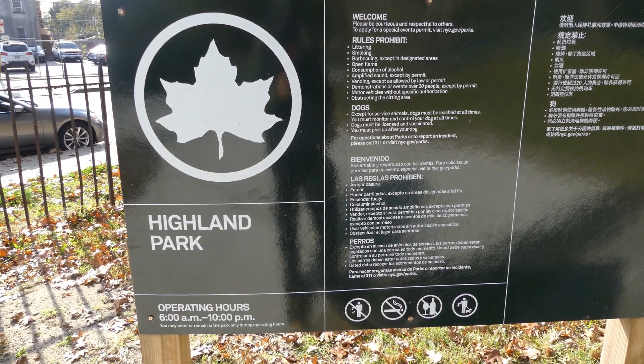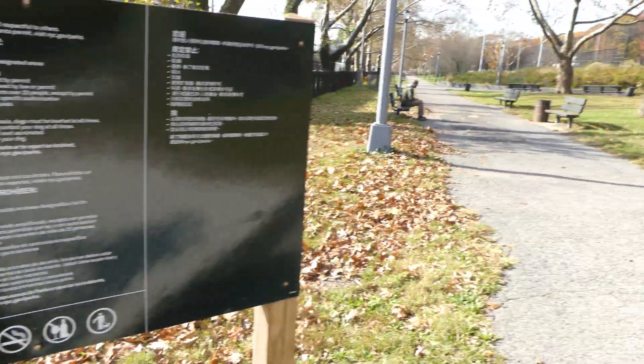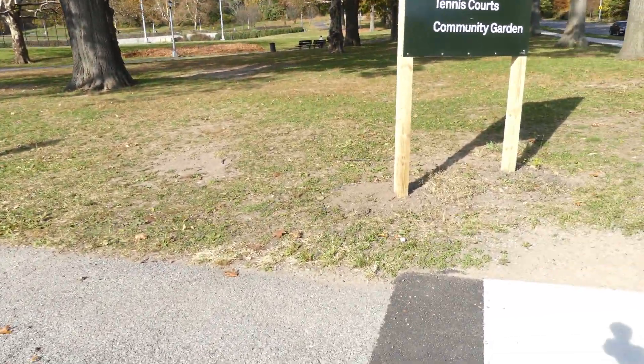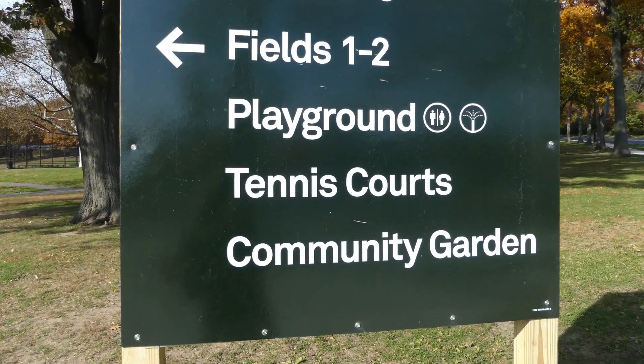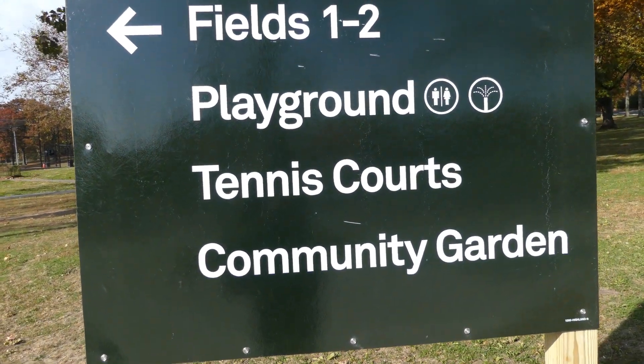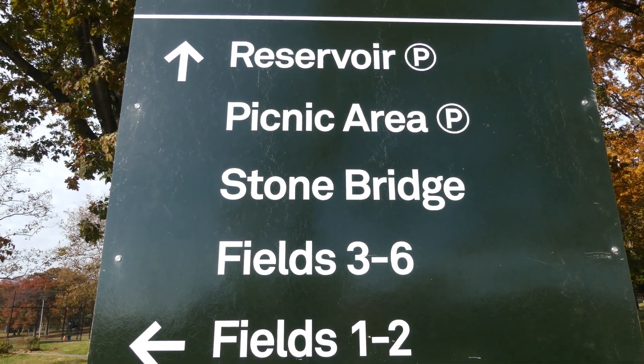Hey guys, welcome to my channel. We are at Highland Park in Queens, New York City. We're going to stick to here. We have a video out of the upper section, which is the reservoir.